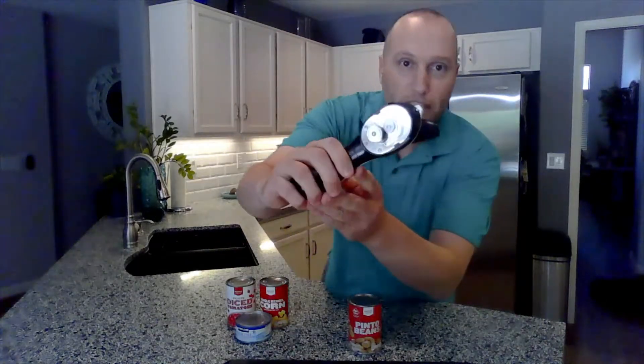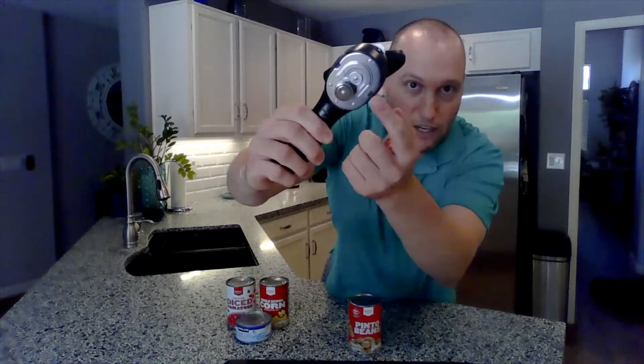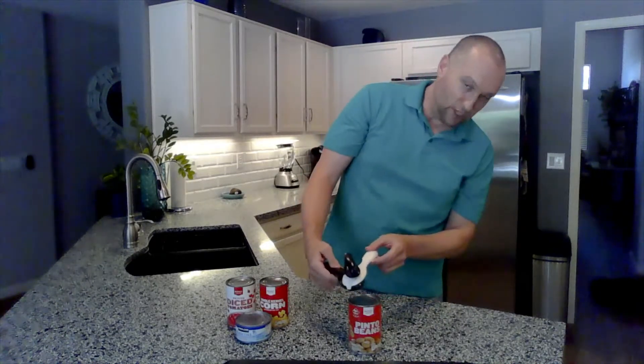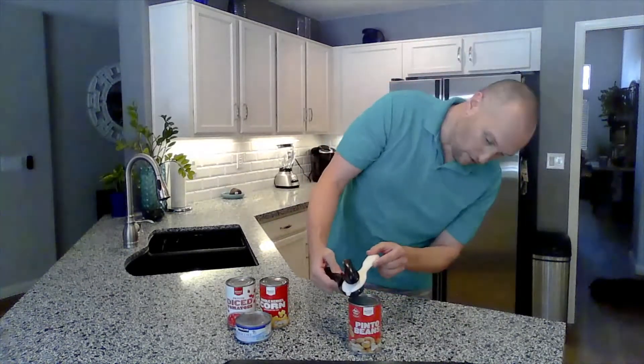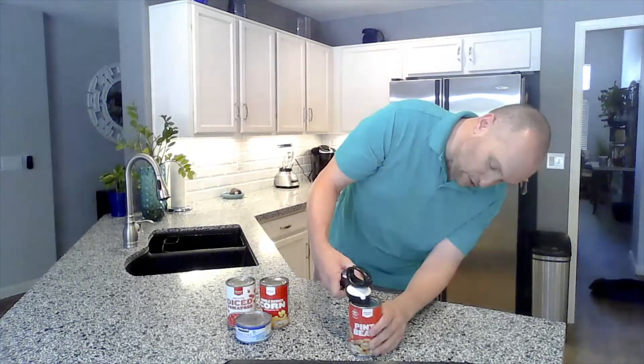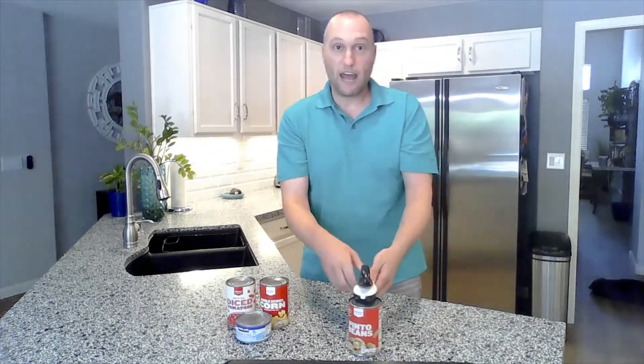We're going to use Tupperware's can opener. Here's how it works. You can see here you have two cutting dials. What you do is you open it up, spread the two legs apart, and you place it on top of your can. Then you close it so that the two dials hug the inside and outside of the lip.